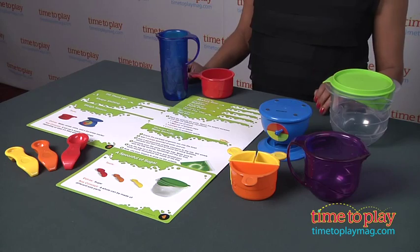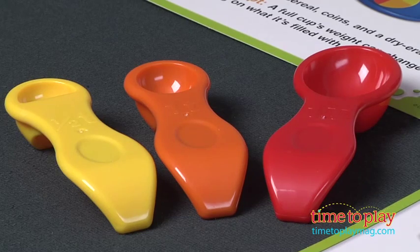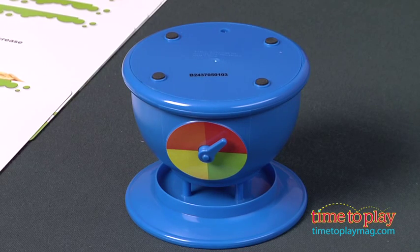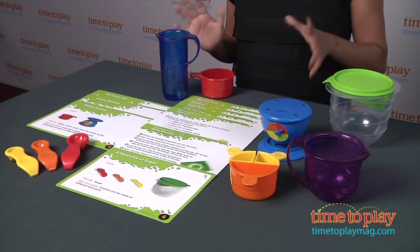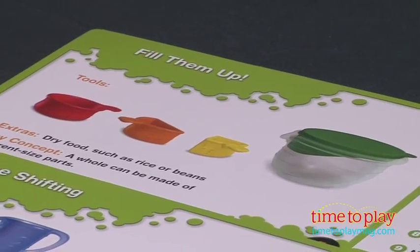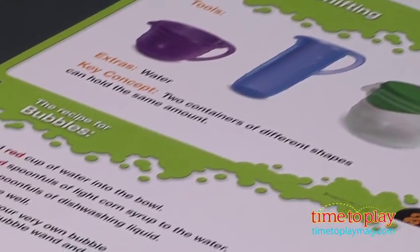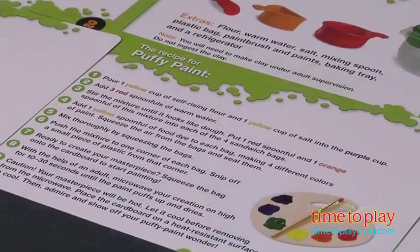My seven-year-old loves helping me out in the kitchen. She loves to measure and mix and add ingredients to whatever we're creating that day. We usually bake cookies or cupcakes, lasagna, make some pasta — the mundane. But how about making mystery goo or puffy paint and clay, trail mix and slime? Now these are recipes that she's going to love.